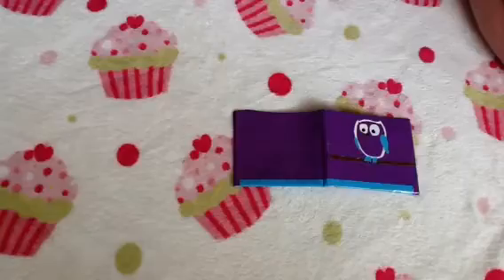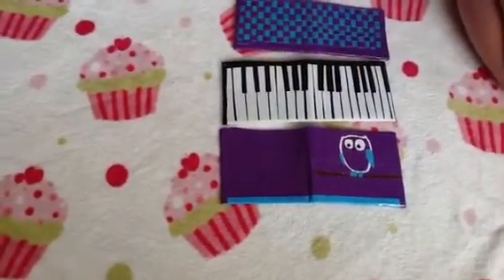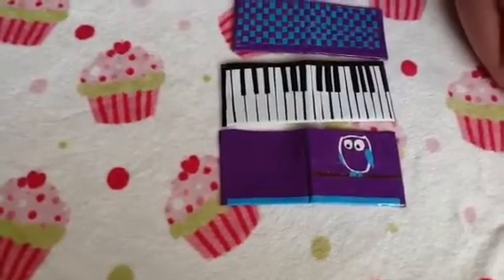I think these three wallets look really nice. She did a great job. Keep going, Gummy Bear Crafts. And thank you all for joining.